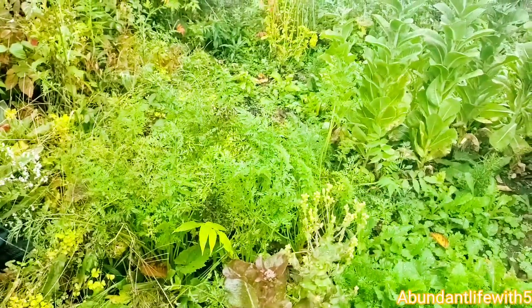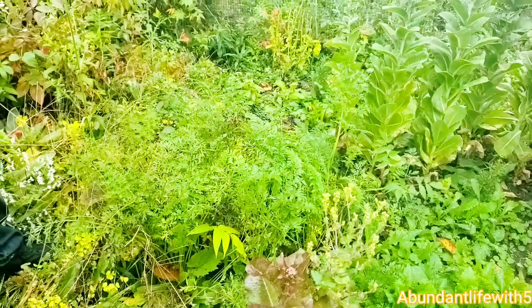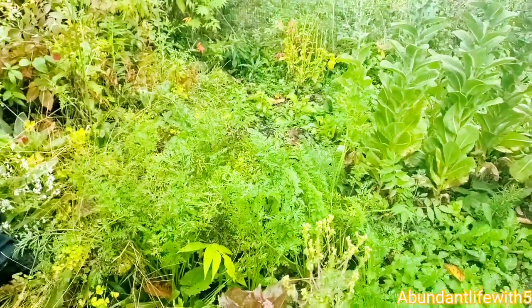Today we are picking our carrots, me and Jayshawn. We planted these maybe around July. So let's see how big the carrots got. Alright, go ahead Jayshawn.